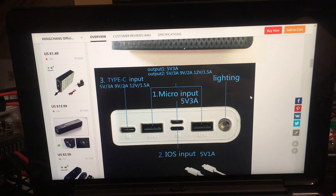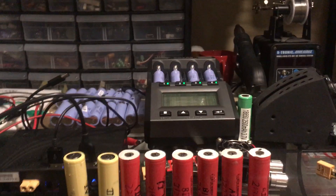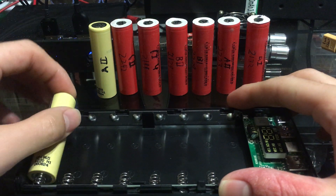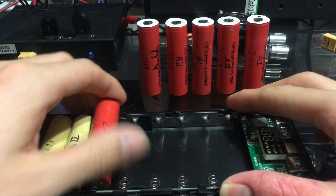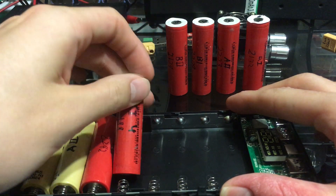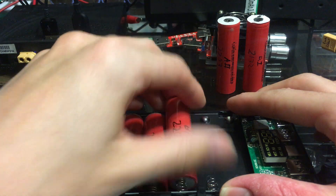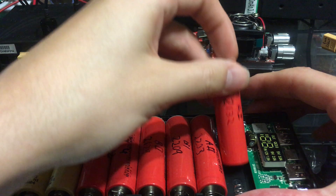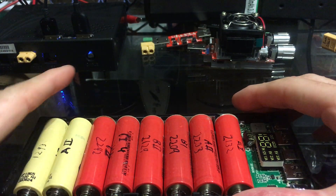I'll show you the LED in a second. So let's plug this in — I've got some cells here and I want to make sure all of them are at the same voltage. Capacity doesn't really matter. I grabbed these six from a pack; they're slightly self-discharged which is why I don't want to put them in my power wall. Put them all in facing the same direction because you don't want to short these out.